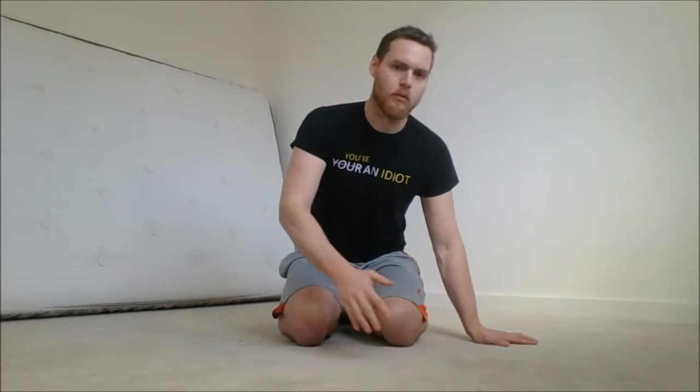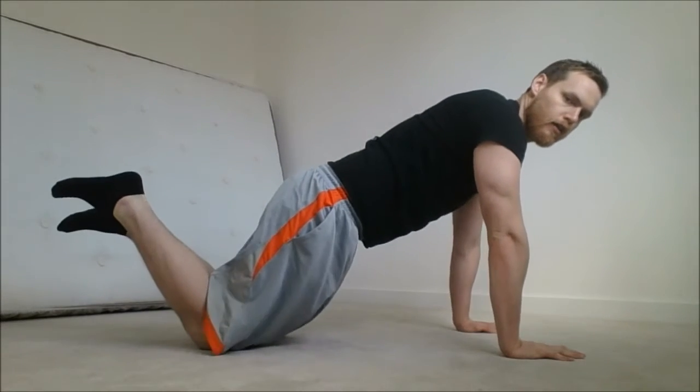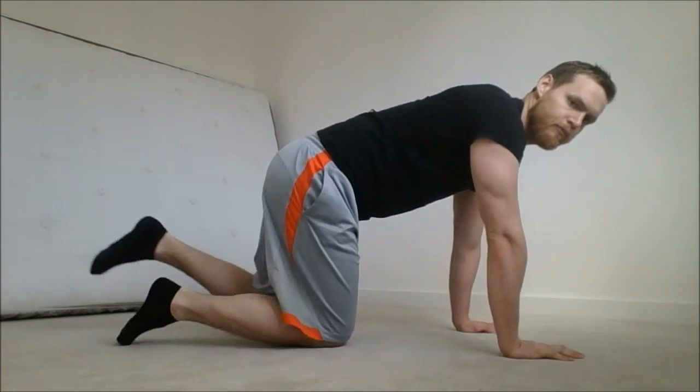The alternative to make the press-up easier is to do it on your knees, but I would always recommend elevating your body instead, because there's a much more obvious progression there.